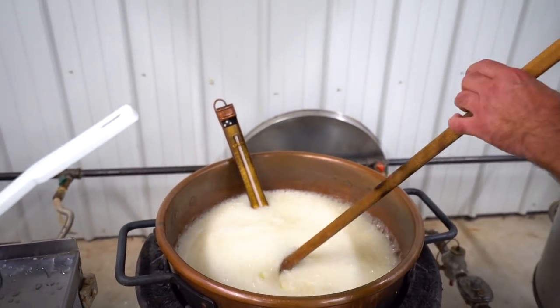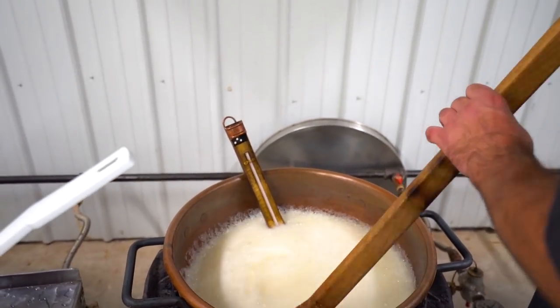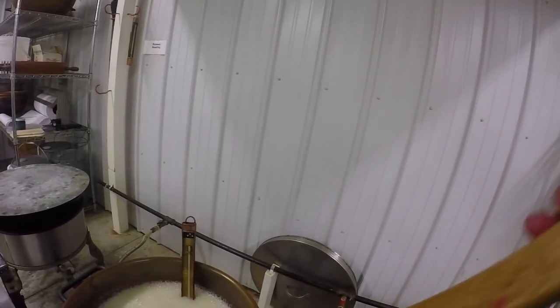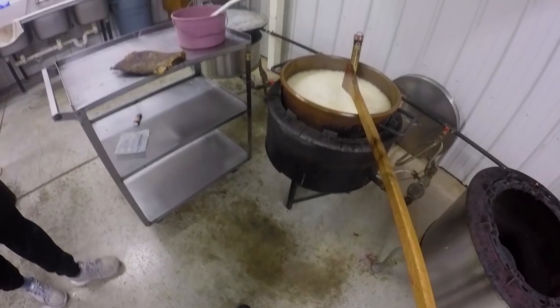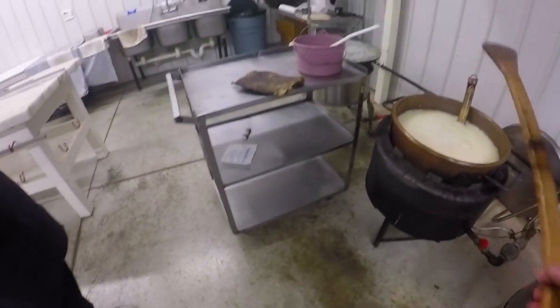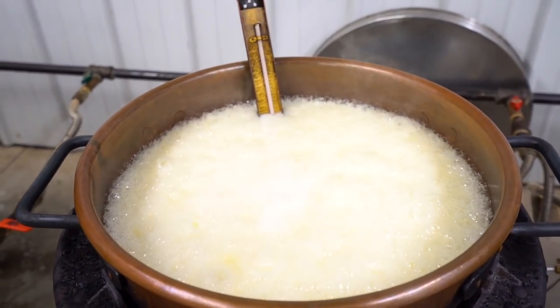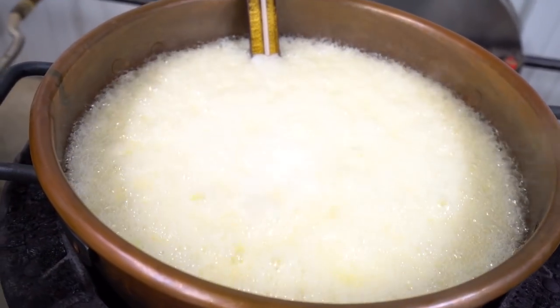Now if any of you are candy makers out there, you know the figure eight — that's the way I'm stirring right now, and it just keeps everything off the bottom. I can't feel any of those chunks of butter anymore, so I can take this out of here. This dropped the temperature down to about 230, so now we've got to climb all the way up to 250 and then we'll be pouring it into the cream beater. You can tell how this is rising up — sometimes it goes over the numbers, so I have to watch that.